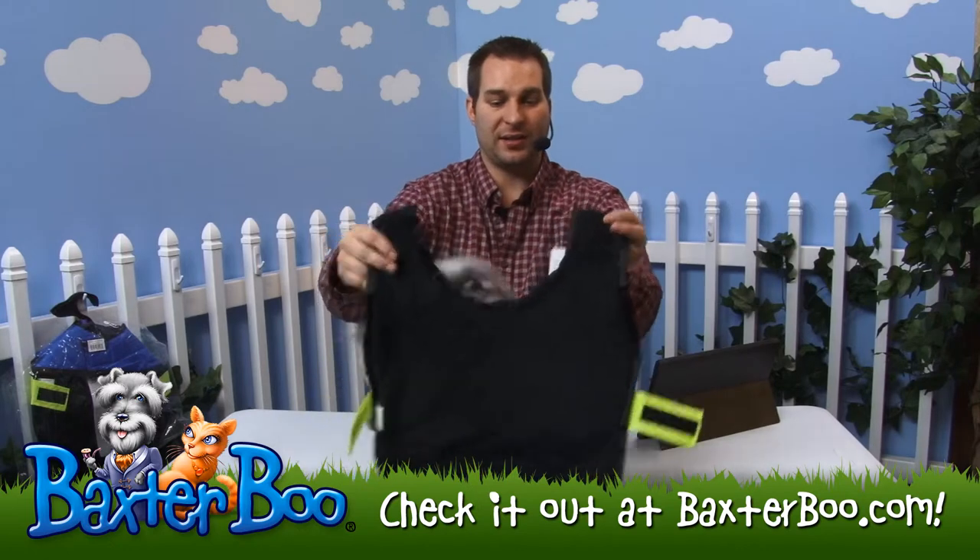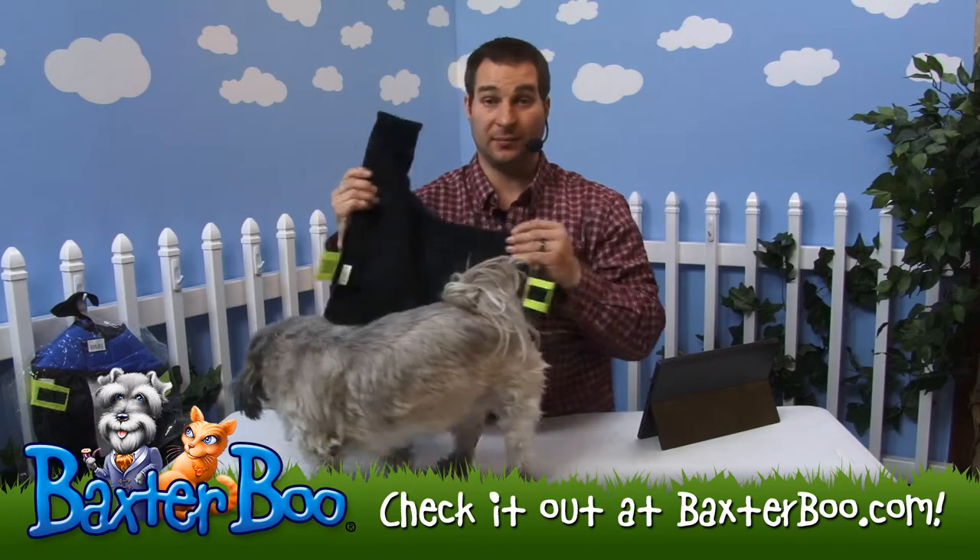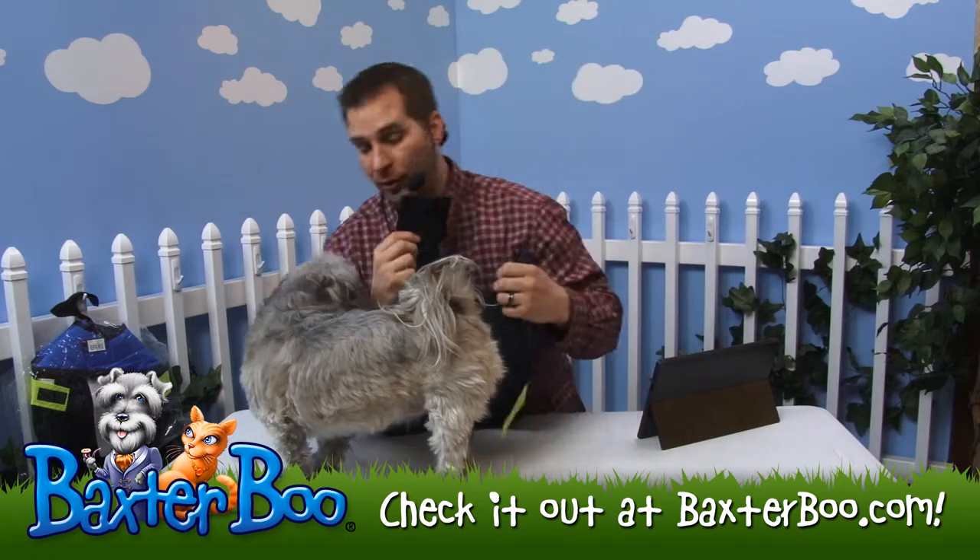On the inside of it is a nice, thick, black fleece — it's actually almost like a faux fur. And it's designed to keep her nice and warm on those colder days.